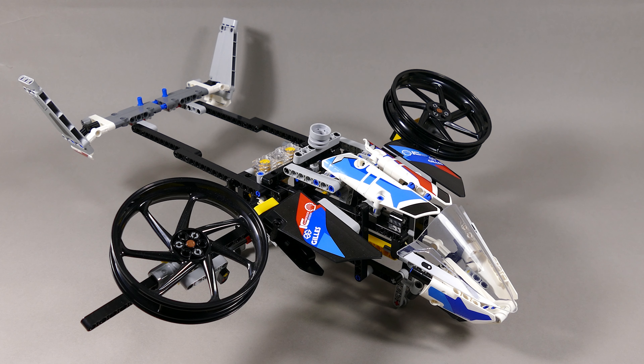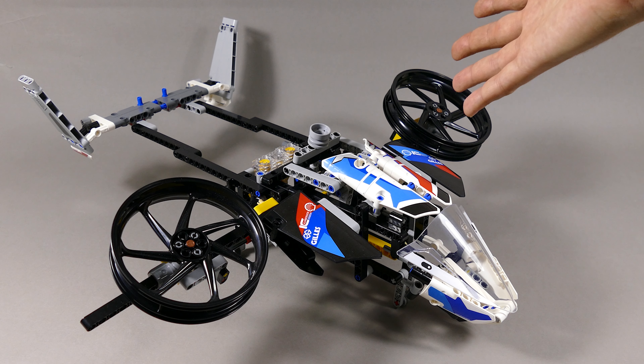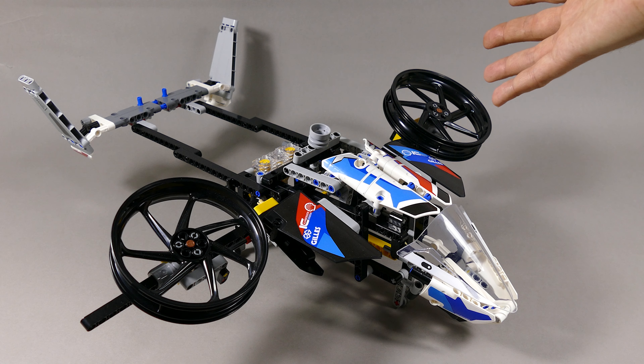Hello my fellow gearheads! Today I'm here with a short update on the progress on the B model from the BMW motorbike 42130, which is gonna be this huge humongous flying whatever futuristic thing.